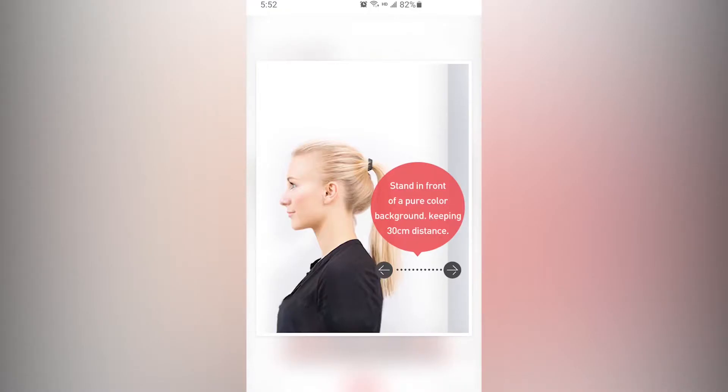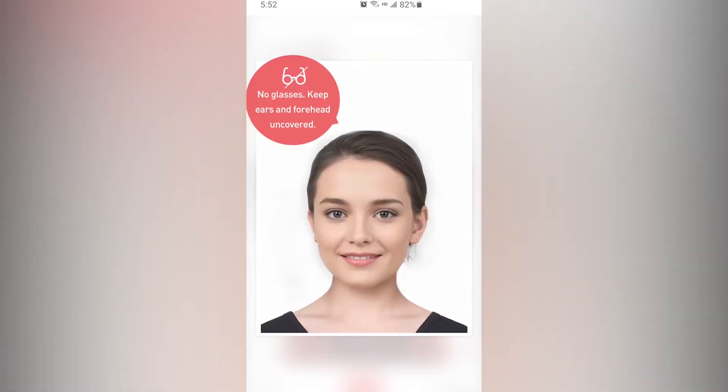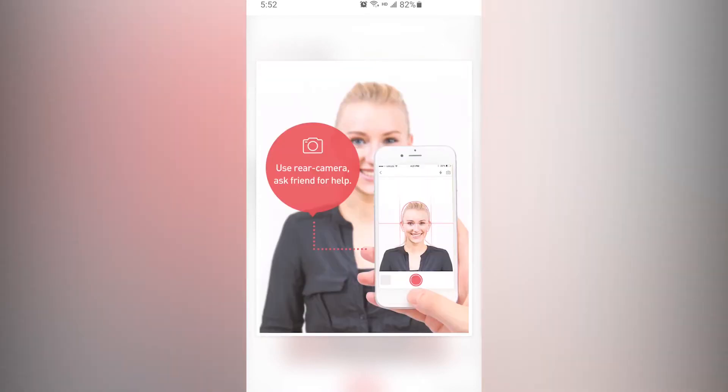Stand in front of a pure color background, keeping 30 centimeters distance. Keep ears and forehead uncovered. Avoid your face having shaded areas. Ask your family or friends to help taking the photo.